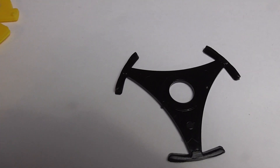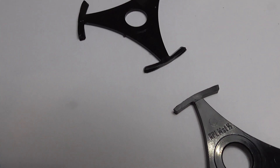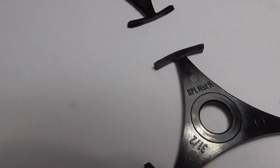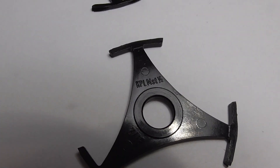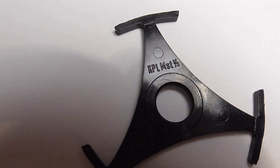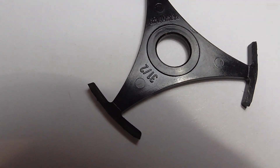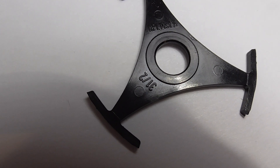These are quite unusual. This one is not marked, but this one is — it's got some initials on it. You can see them there: it's like KPL, MST, and a half. There are some other numbers there too.